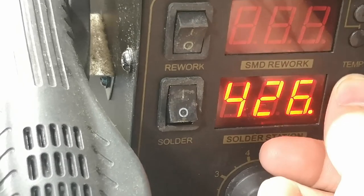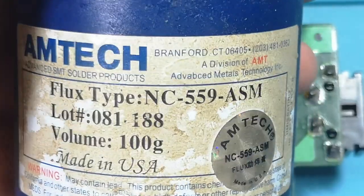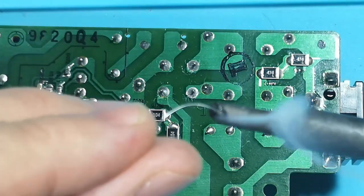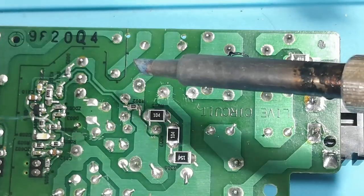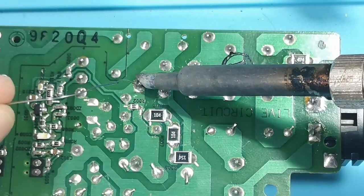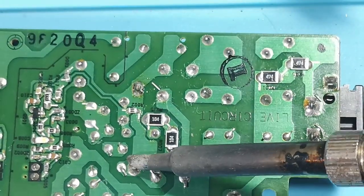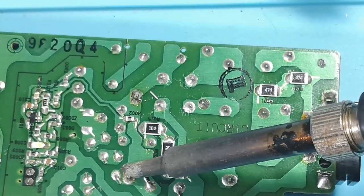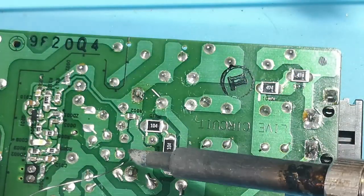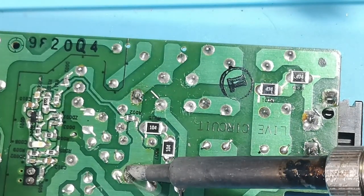Let's hit up the soldering iron. I'm going to be desoldering this with solder braid, but you could use a vacuum pump or a desoldering station if you have one. This takes a while because the heat sink has to be removed together with the MOSFET — there's no place to put in a screwdriver to remove the MOSFET from the heat sink.